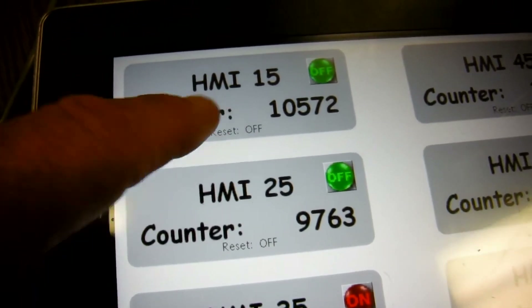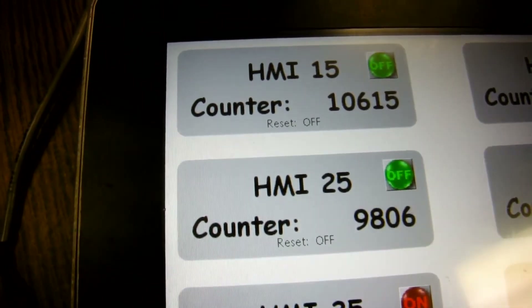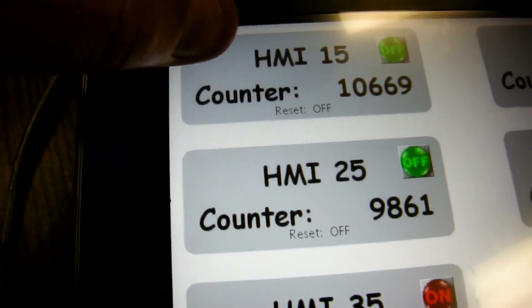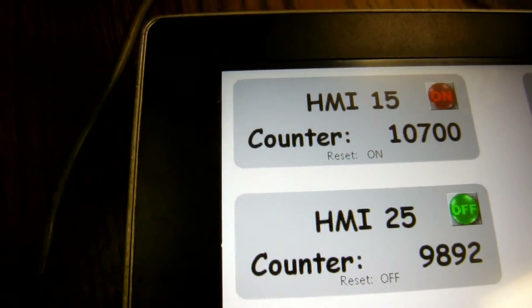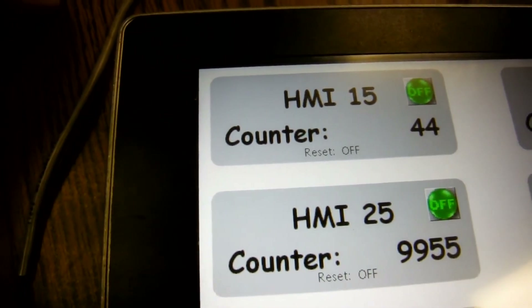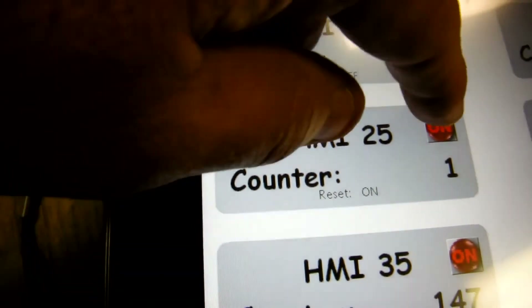These counters on slaves 25 and 15 are running much faster, so you're going to see those numbers jump quite a bit more. I also set it up so I can reset one of these remotely. If I hit the button here, it should reset — there it goes back to one. Once I let it go it starts counting again, and you can see the sequence updating. And there we go on the other one as well.